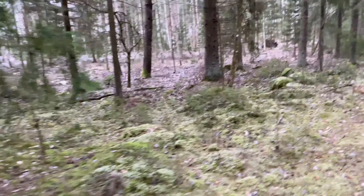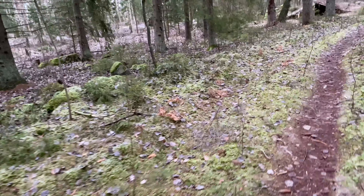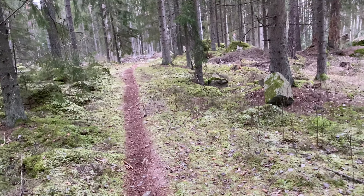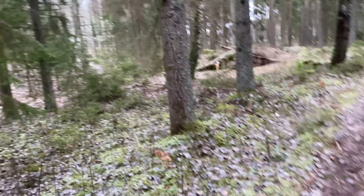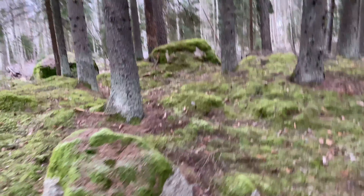Hey, what's up guys, welcome back to the channel. Doing something a little bit different today, more like a vlog — I don't know what you want to call it — but I'm out in the woods looking for a new spot, new location. So it should be a lot of fun, endless possibilities.